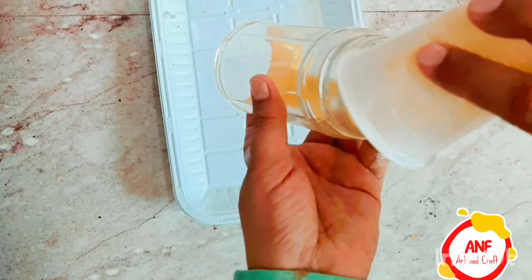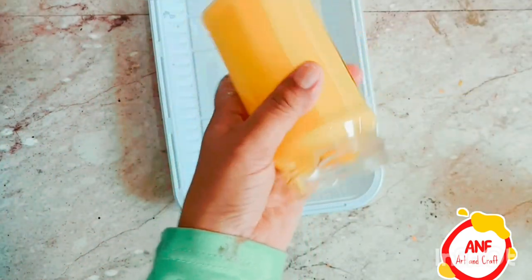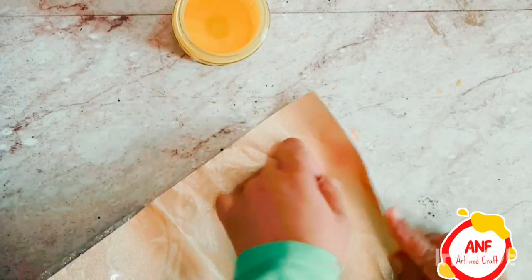Take a glass jar, wash it well. Then take yellow color, add water to it and mix it. Then spread it inside it. When it is dry, take a golden sheet, cut it and put it on top.